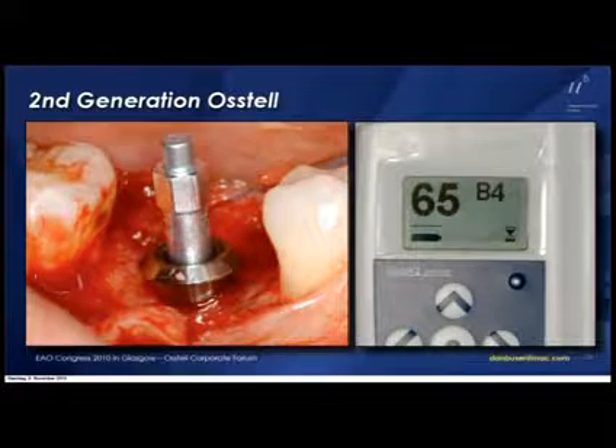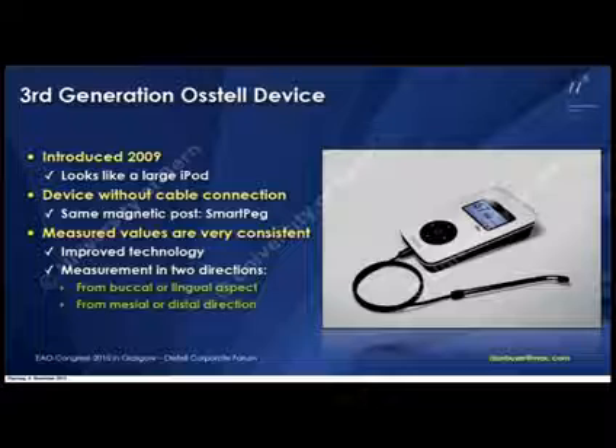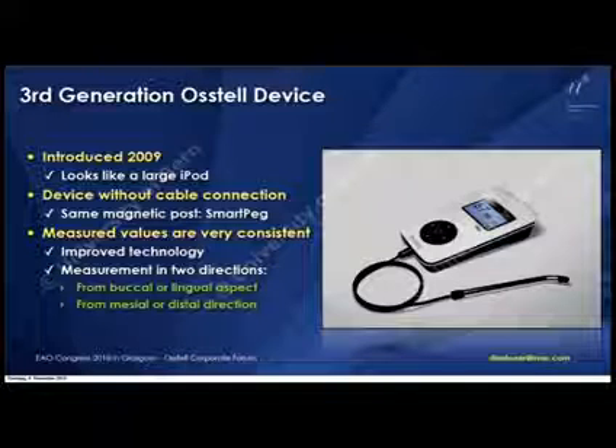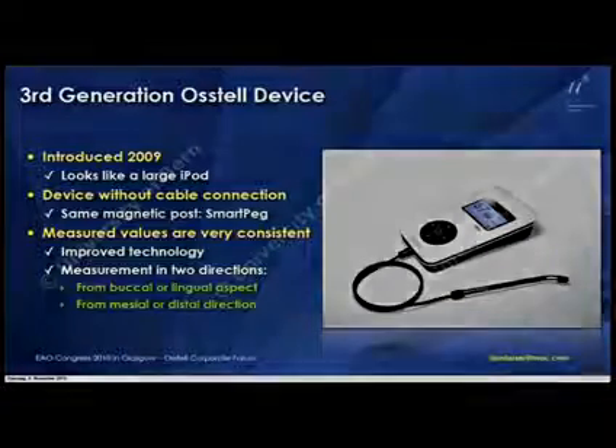The big breakthrough from my point of view was actually last year. I saw it the first time at the AO conference in San Diego when we got this device. First of all it looks like a nice gimmick — like an iPod, slightly larger. This actually impresses all the patients when you introduce it. The same SmartPak is used, and the measurements are very quick and very consistent now.